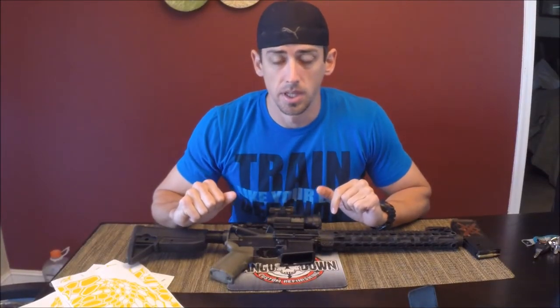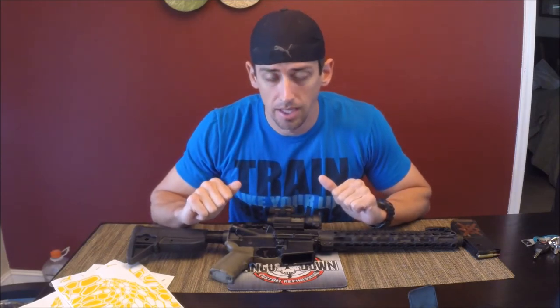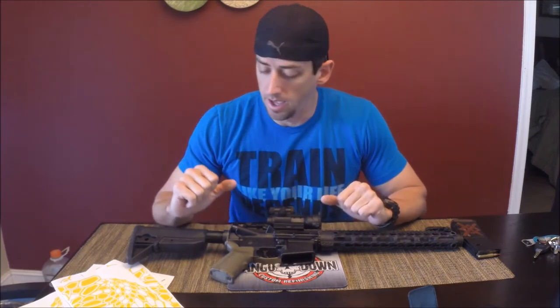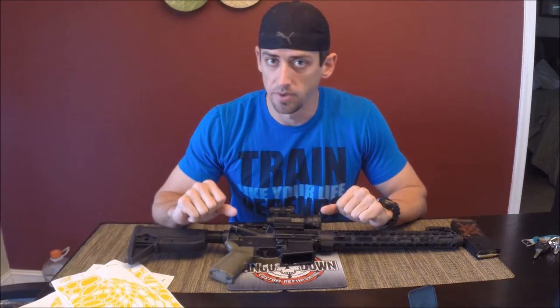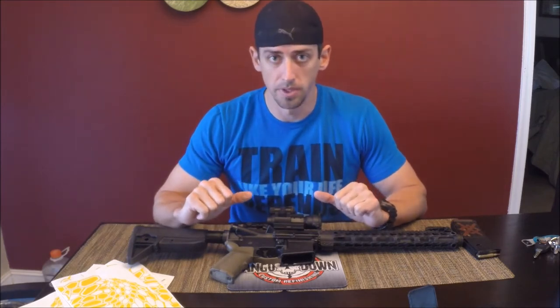Hey, it's Dustin with Tango Down Customs. The point of today's video is to answer the most commonly asked question that I get via email, which is: how many stencils do I need to do my AR? And generally speaking, it's in reference to the Kryptek stencils when I get asked that question, so that's what we're going to jump into.